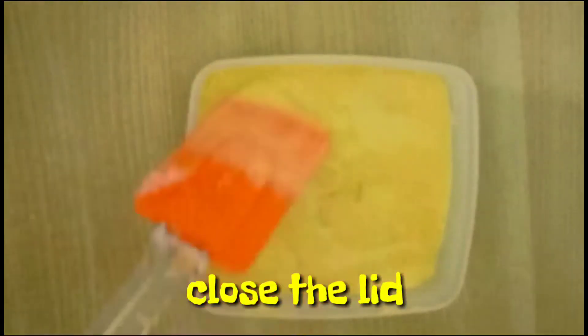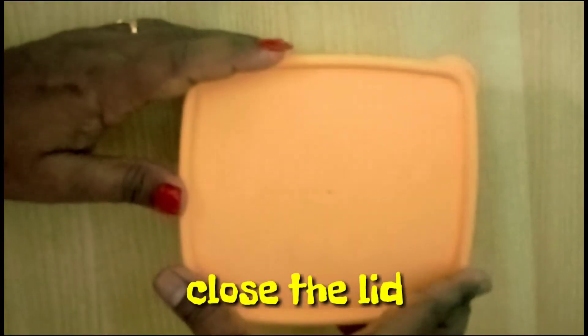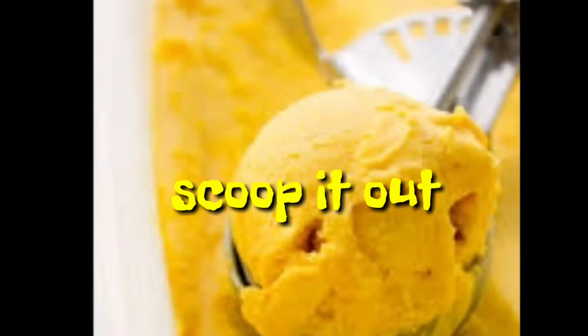Keep this box in your refrigerator for 8 to 10 hours. After 8 hours, your cool cool ice cream is ready. Scoop it out and serve the ice cream — only within three ingredients.